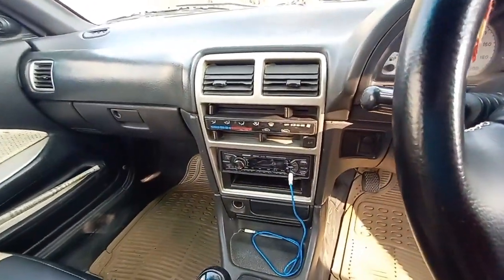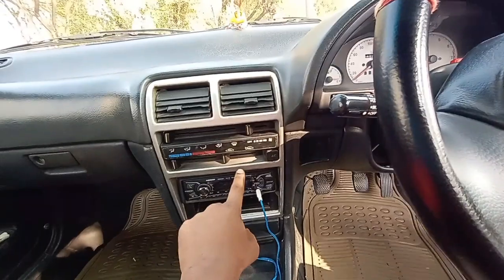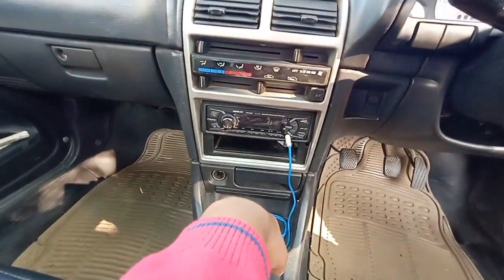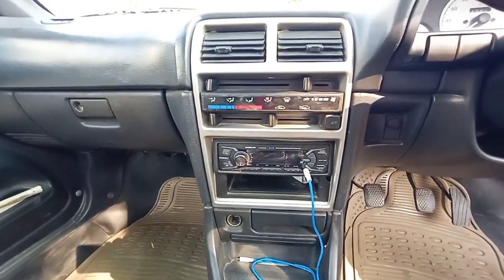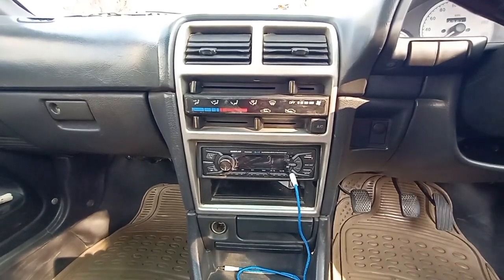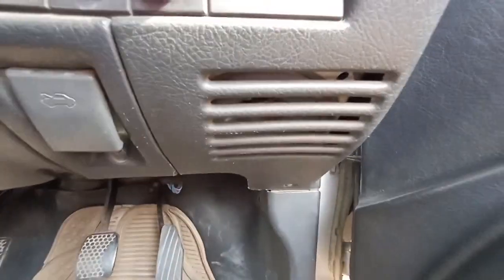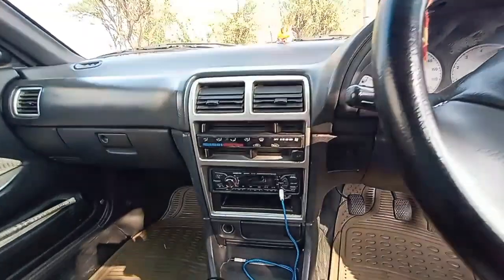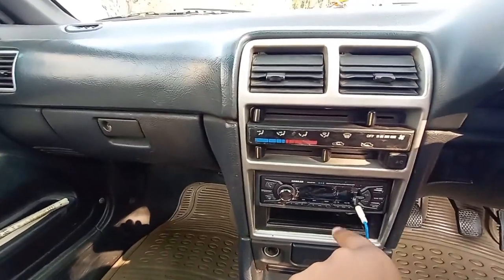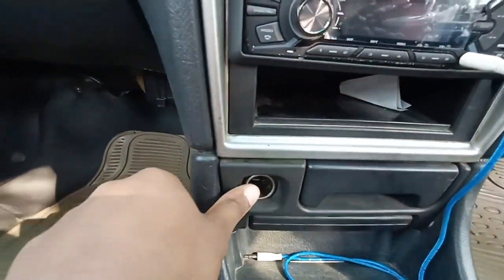Here is the center console of this car. On the top you get AC vents, then the controls for the AC, and there is an aftermarket stereo fitted here. The S-Team originally offered a Kenwood MP3 FM/AM music player which came with four speakers — the front speakers are placed in the dashboard itself, and the rear speakers are on the rear passenger shelf. There is enough space to fit a 2-DIN touchscreen or 2-DIN music player. There is also a storage tray and a 12V charging socket.